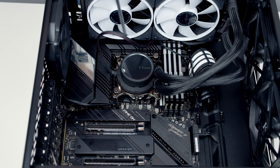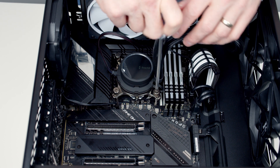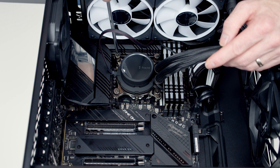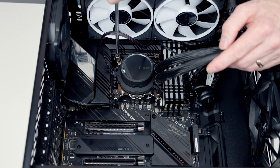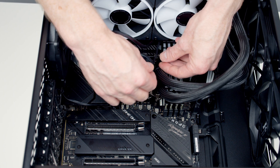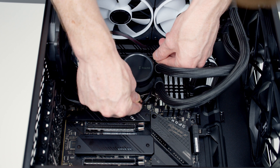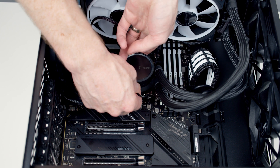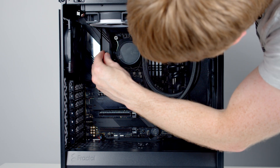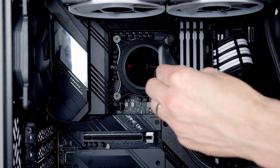We can go ahead and tighten things up with a screwdriver. I'm going to start at one corner and give each a few turns before moving on to the next corner. Okay, that's everything fully tightened. I'm just going to bring the RGB cable down past the tubes and plug it in at the bottom, then push the excess cable up to the top. And there's a little bit of plastic protection over the pump head which we can go ahead and remove.